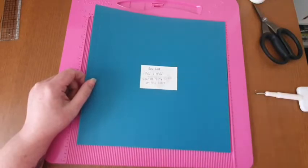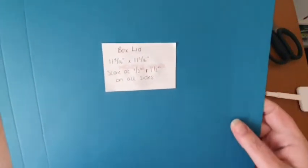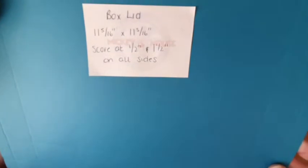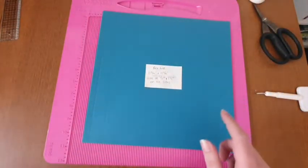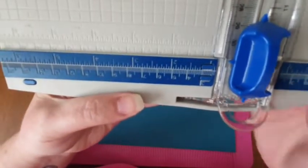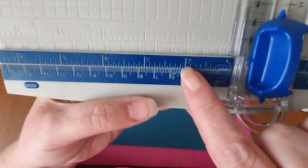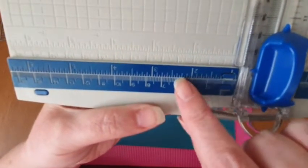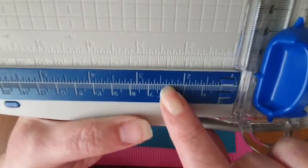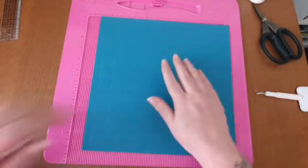Now I'm going to do the lid. You will need a piece of 12 by 12 for the lid and this is 11 and five sixteenths by 11 and five sixteenths. On all four sides you want to score at half an inch and then one and a half inches. For all of you who don't really know about sixteenths - just bring your trimmer in - you've got your two, your two and an eighth, a quarter, three eighths. The tiny little lines in between are your sixteenths, so for 11 and five sixteenths you just count one, two, three, four, five - it's the sixteenth in between a quarter of an inch and three eighths of an inch.